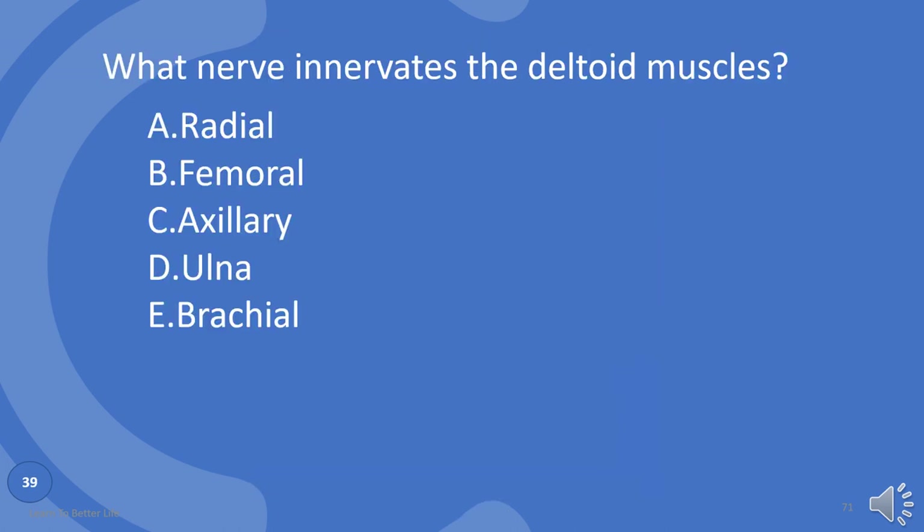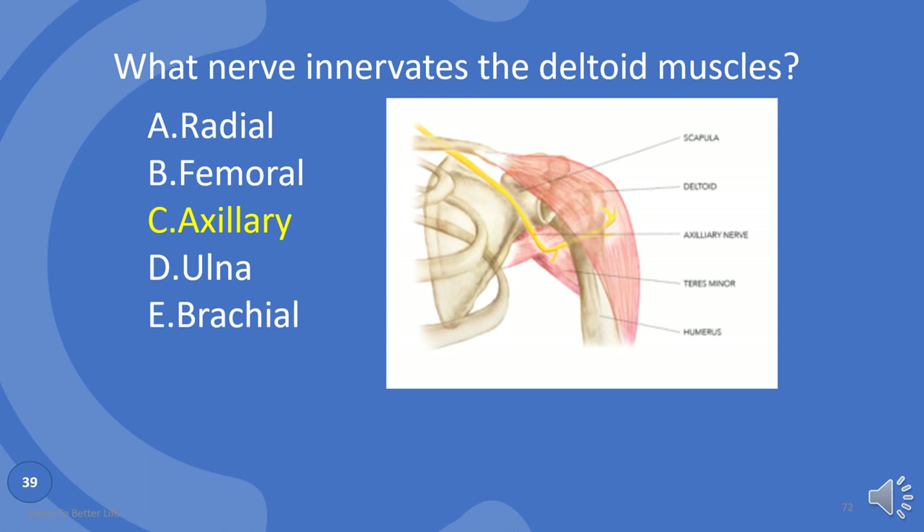What nerve innervates the deltoid muscles? Radial, femoral, axillary, ulna, or brachial nerve? The answer is C: axillary nerve.